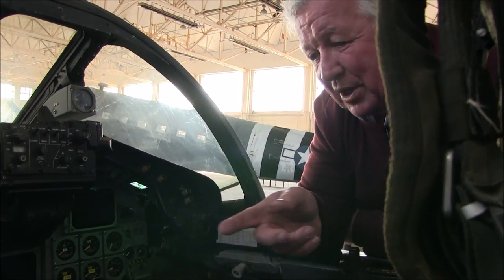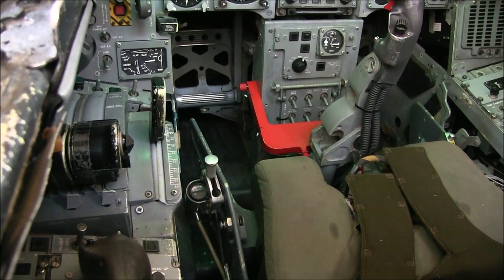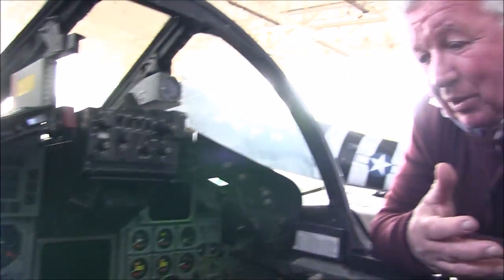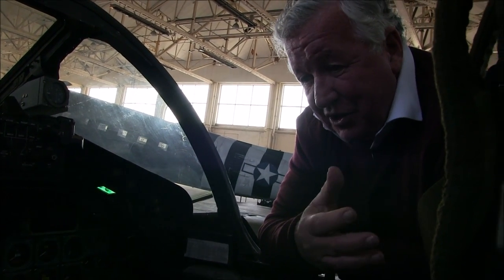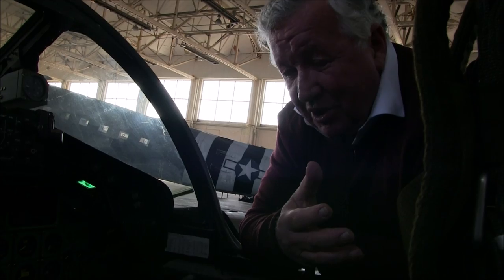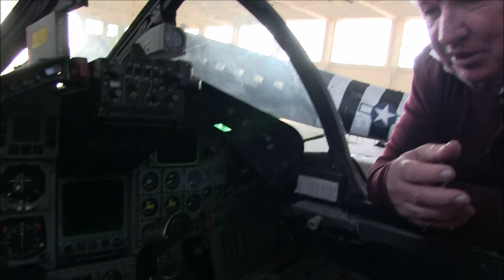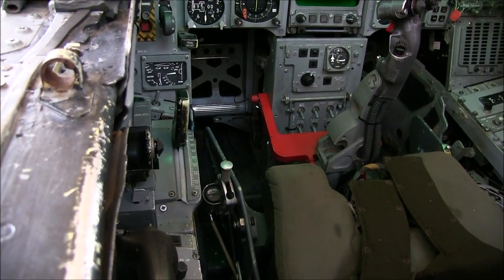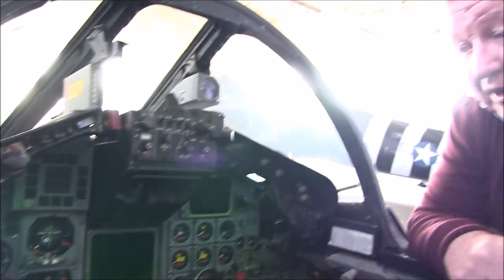Looking at the throttles, one unique thing that the Tornado had were thrust reversers down the back end. We didn't have a tail parachute like the Lightning and the Phantom did — we would slow ourselves down by using thrust reversers like the airliners do. A very efficient system, although it's a fair weight penalty down the back end. You'd operate the thrust reversers by rocking the throttles outboard and then moving them forward to increase power — very simple, very effective.